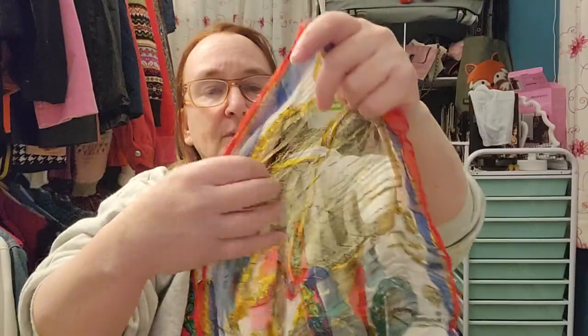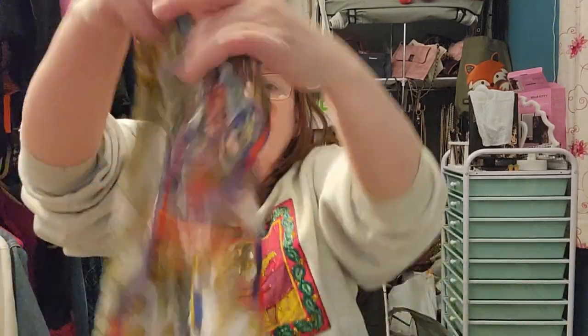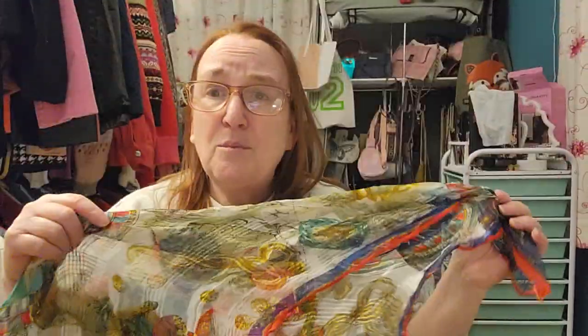This next one looks a little bit nautical at first — but oh, look, it's got a big snag in it. It's very thin and has no label, and it's also falling apart at the edges. Even though it's very pretty, I don't know what I can do with this one. I'm going to get a fabric scrap bin and throw it in there — you never know when you'll want some funky scarf trim.